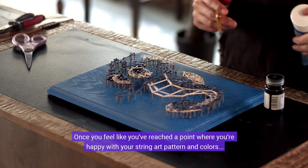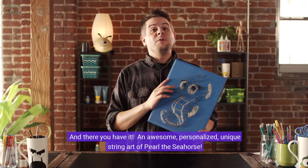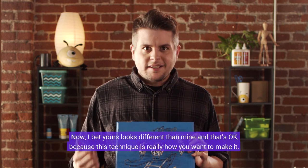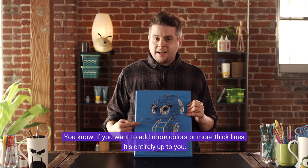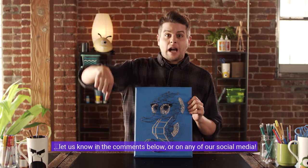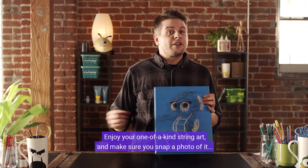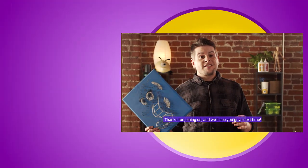Once you feel like you've reached a point where you're happy with your string art pattern and colors — congrats, you're done! There you have it: an awesome, personalized, unique string art of Pearl the Seahorse. Yours will look different than mine and that's okay, because this technique is really how you want to make it. If you want to add more colors or thicker lines, it's entirely up to you. If you can think of any other fun crafts we can make with Best Fiends, let us know in the comments below or on any of our social media. Enjoy your one-of-a-kind string art and make sure you snap a photo and post it online using the hashtag DIYWBestFiends. Thanks for joining us — we'll see you next time!